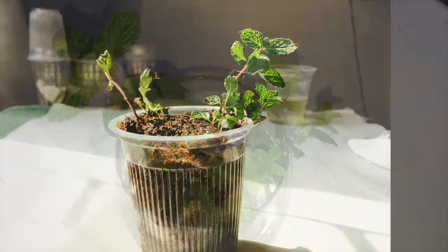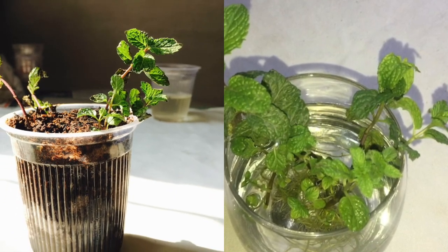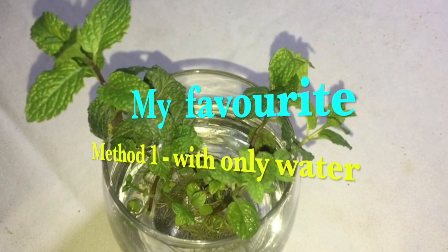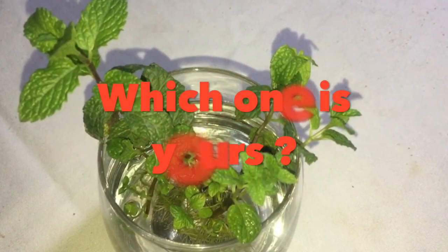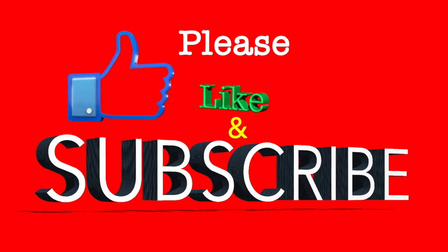For me, my personally favorite method is the first one, in which I just add water and nothing else, and it starts growing automatically. What about yours? Please comment below, and please do like and subscribe to my channel. Thank you.